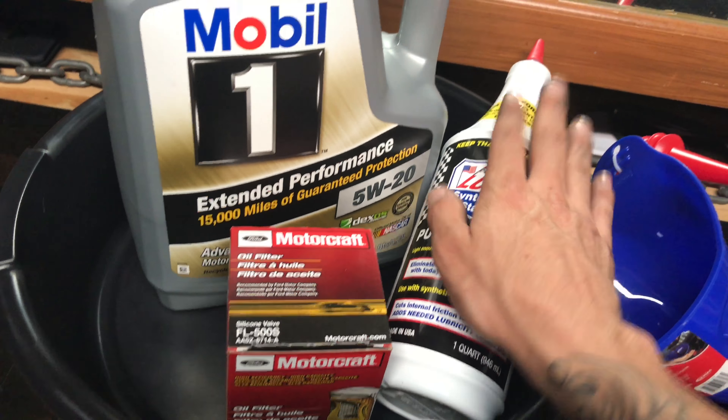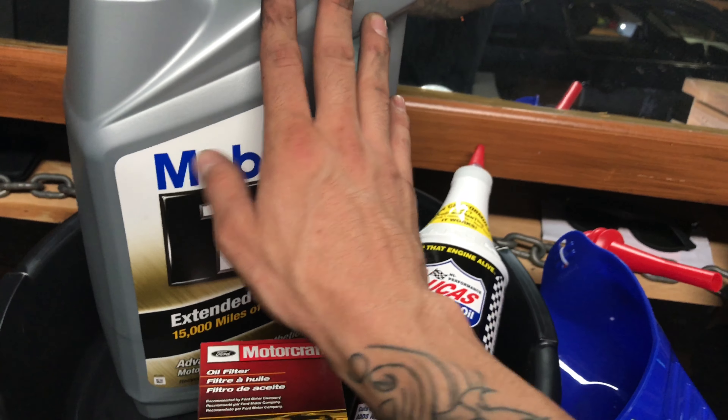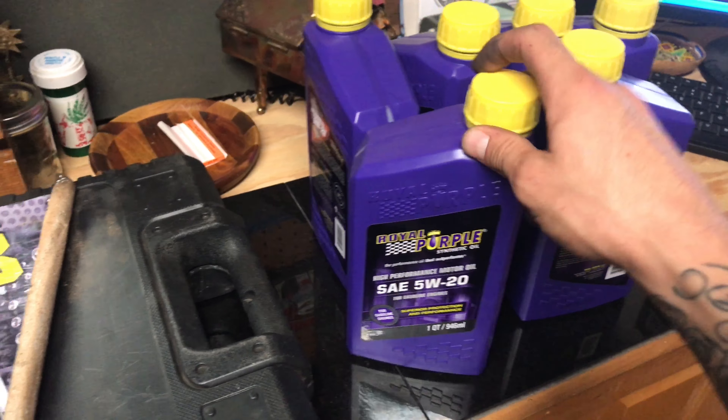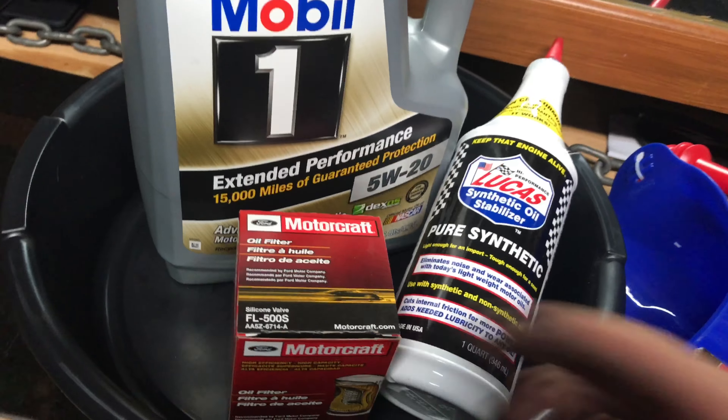For me, I like it. If you don't like that, you can just get an extra quart of Mobil One or whatever oil you're going to use. Last time I used Royal Purple — worked out pretty good. Heard some things about this, so we're giving it a shot now.